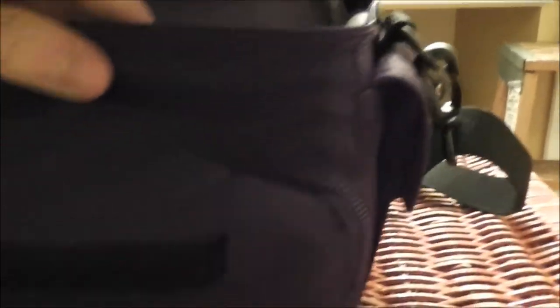First thing: this carrying case. Let's go into depth with this. This carrying case was made by Lowepro. It comes with three external pockets — left, right, and middle.